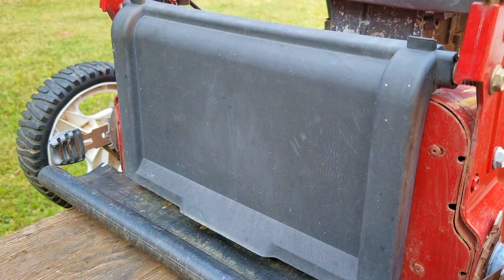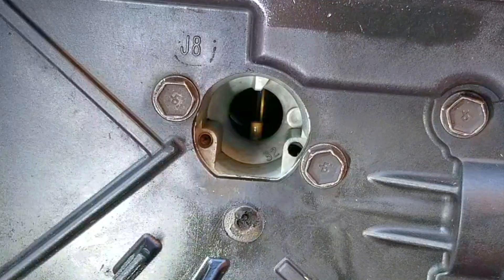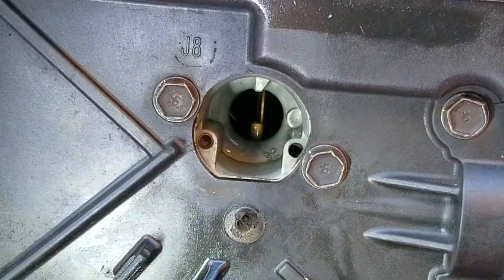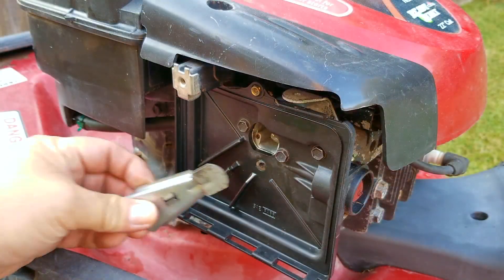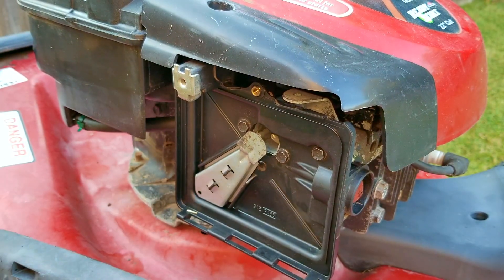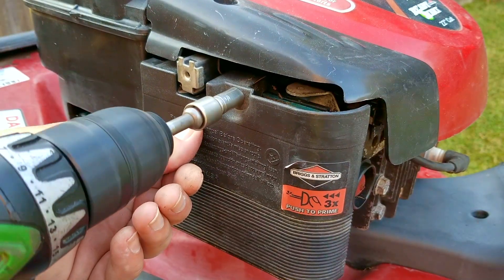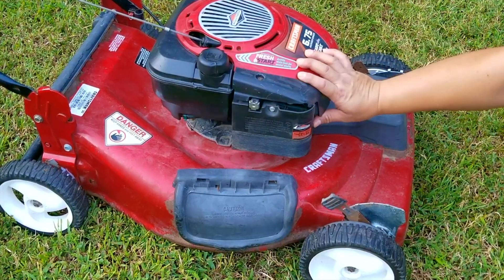I waited a few hours just for good measure to make sure the gasket maker isn't going to be ruined by the gasoline, and it's now finally time to test if it's sealing the air passage. After just pressing it once you can see a stream of gasoline come out of the emulsion tube — that means our fix worked. The next thing to do is put everything back on the engine and try starting it. I really wasn't planning on this being the purpose of this video, but at least we know how to temporarily fix the issue.